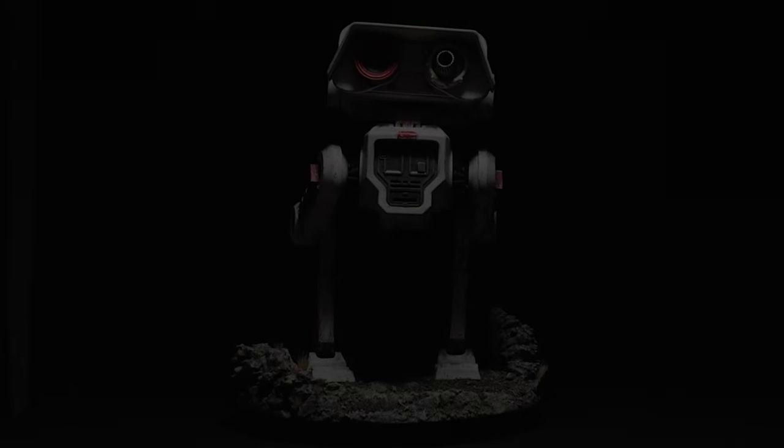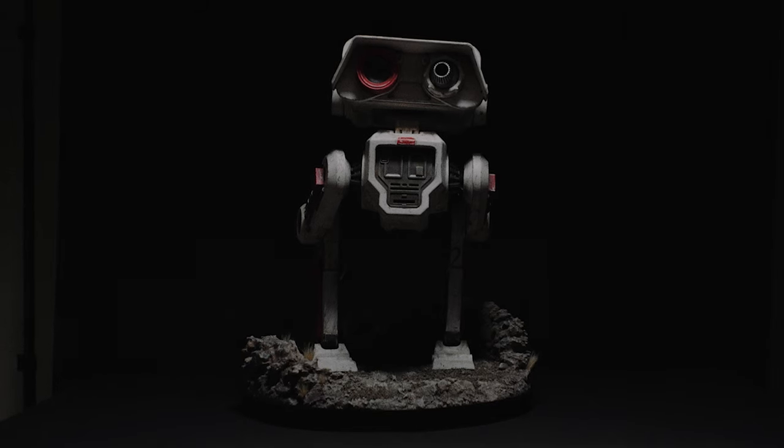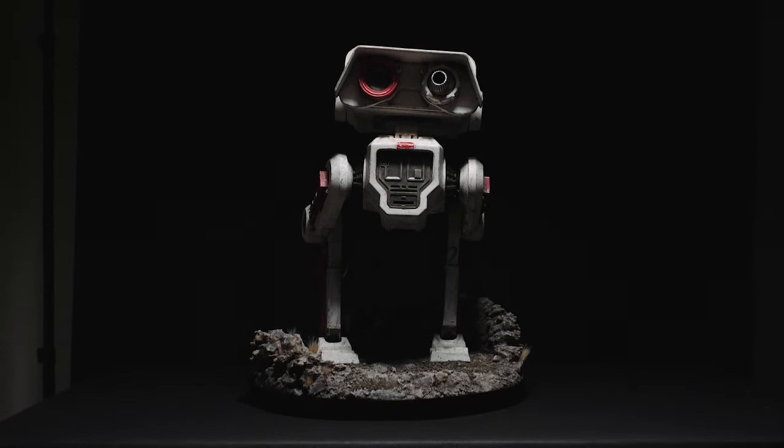Hello YouTube! Welcome back to Brunger Builds. Today I'll be showing you how I built this life-size BD droid with a working projection lens, lights, and sound.